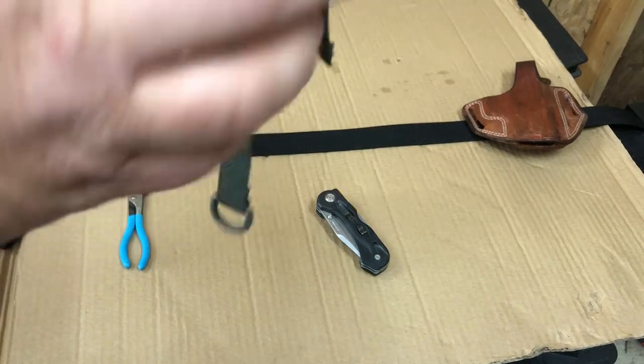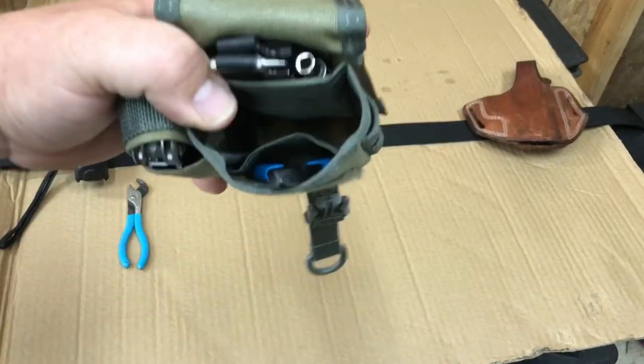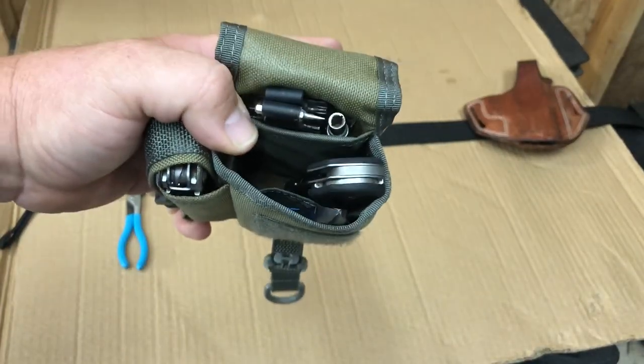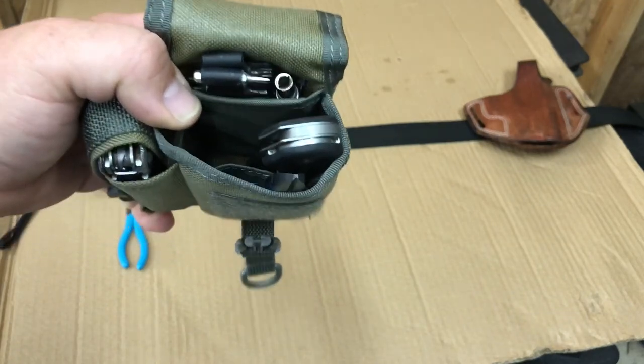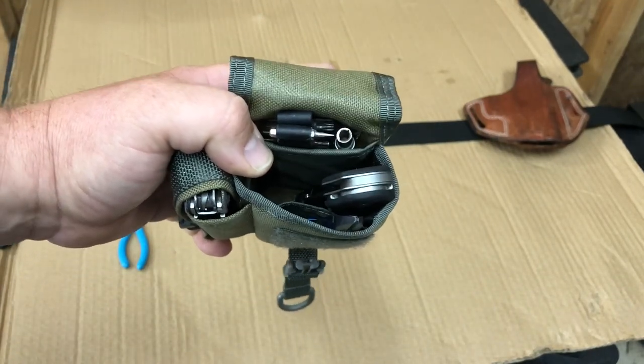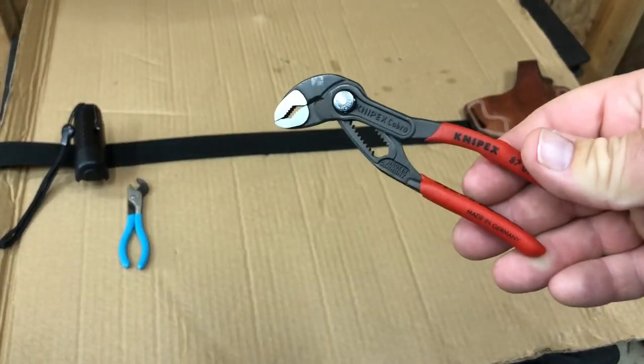That sits in the back there. Then the bigger Leatherman knife goes in. Remember I mentioned the little Channel Lock pliers not really being full-size pliers? I switched to these NipX Cobras — they're five-inch, more of a full-size plier that's actually usable.